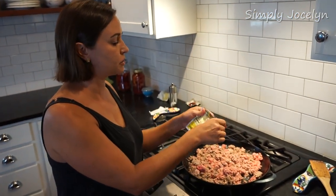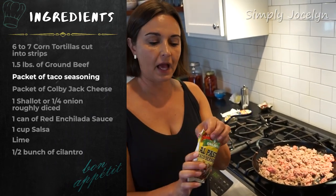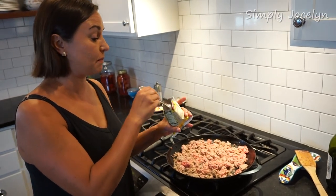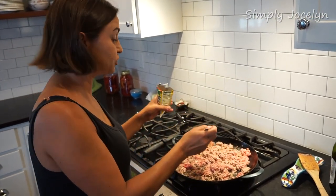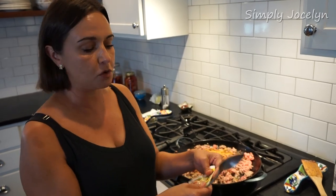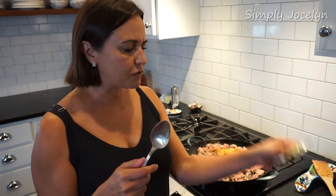While this is cooking, I'm going to throw in a little taco seasoning. Mark picked up al pastor seasoning, which I actually like better than regular taco mix — so this will work great. I usually would just make my own taco spice mix, but this is what we got. I'll do about two tablespoons. I'm not adding extra salt since these packets are always loaded with sodium.